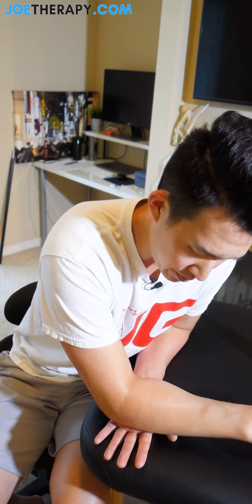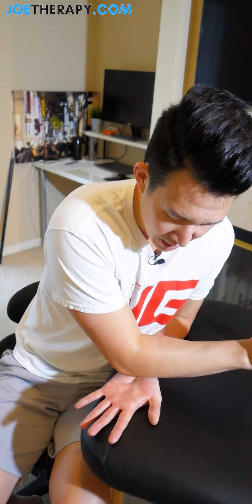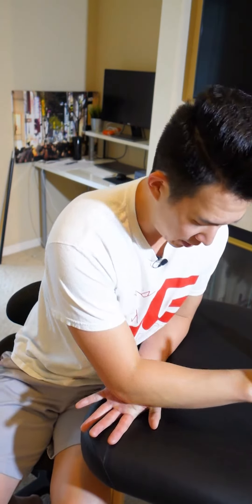Then I'll just kind of lift up and continue down my hands, working down into the fingers. Find what works best for you from a pressure standpoint. And then I'll go down a little bit more towards the thumb. For me, this is pretty important because I'm using my thumbs a lot in my sessions. I'll come down towards my thumb — this feels pretty good.